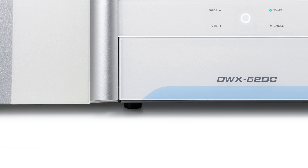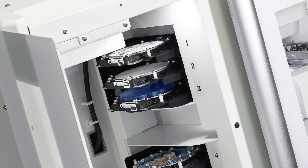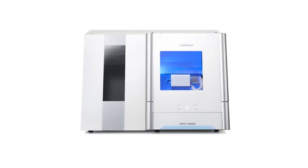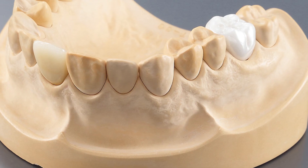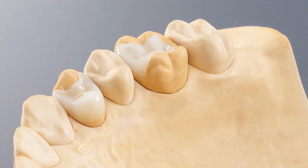The DWX52DC is a highly productive, truly flexible, and extremely profitable dental milling machine uniquely designed for today's dental restoration professionals. To produce the highest quality crowns, bridges, inlays and onlays,